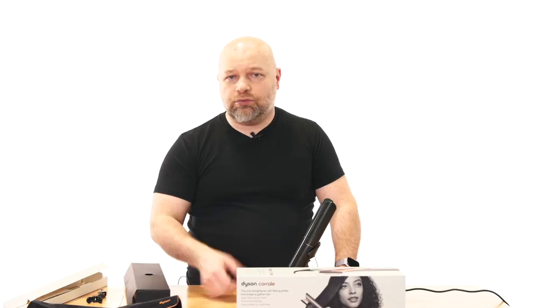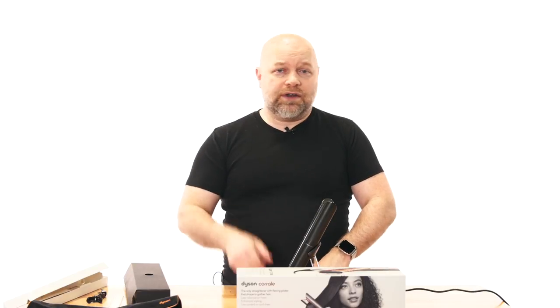That's pretty much it, guys. If you have any questions let me know. This is the first time I've used this and I wanted to show you how it worked in my honest opinion as a stylist. Yes, I think it's worth it if you can afford it — if not, there are other straighteners out there. But this is the first technology I've ever seen that distributes heat evenly throughout the hair. Thank you all so much for watching — Dyson, if you see this, you're welcome, reach out to me! Don't forget to like, comment, and subscribe, and I'll see you next time.